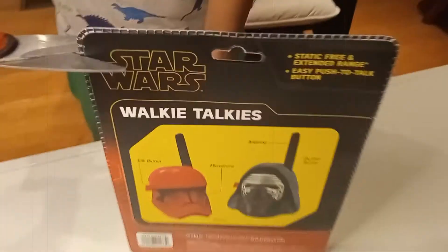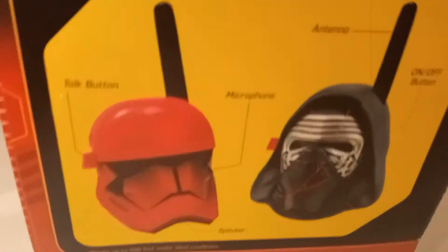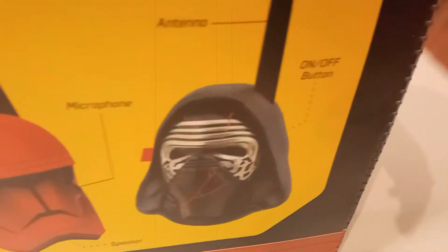So let's try to open it. The talk button is on the side. The microphone is on the other side. And there's the antenna. Behind it there is an on/off button.